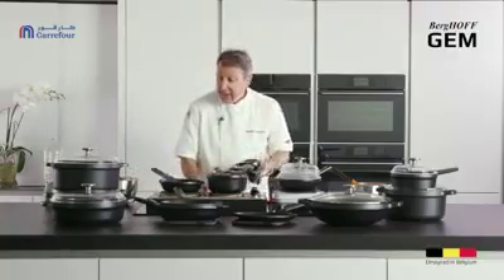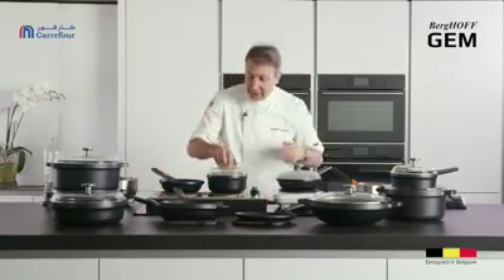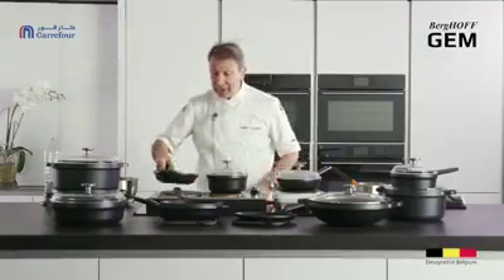This new fernogreen surface we have is probably one of the best Berghoff has ever had. When it comes to doing a pancake, they just slide around the pan and fall out the same way without any fat or oil. Absolutely brilliant.